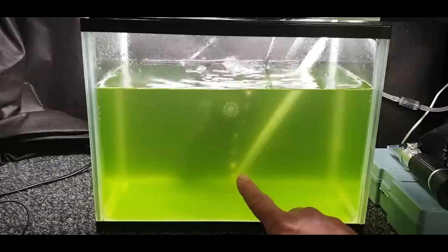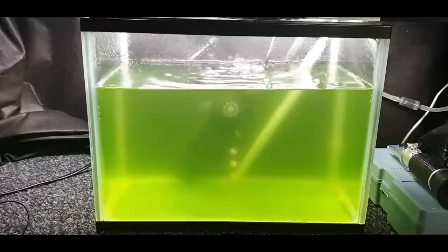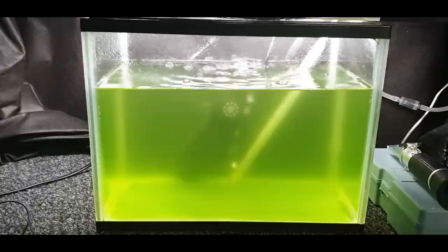Then add a little air line — as you can see I've got one going down to the bottom with an open end and no air stone, because I want the big bubbles to come out just to keep the water moving. That keeps the phytoplankton suspended in the water so it rolls around and the little rotifers can consume it.